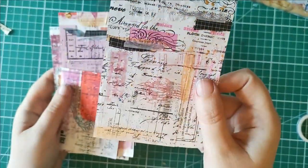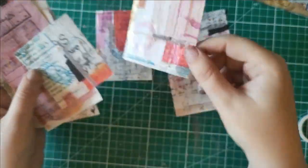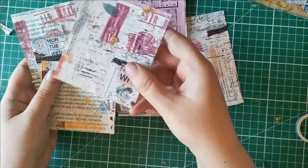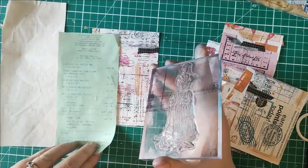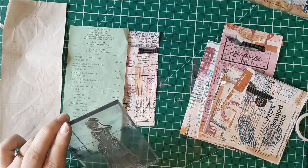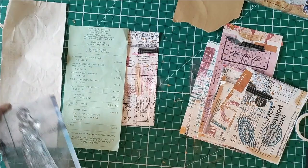Some really interesting pieces of masterboard — all different colours, fonts, and motifs. The mark making is slightly different on each piece so they all have a unique look. I've got my stamp loaded up and I'm thinking about stamping on the back of a receipt versus the front to see which works best. I'll try both, and I've got some brown paper in reserve too — I'll do three impressions and see which one I like best.